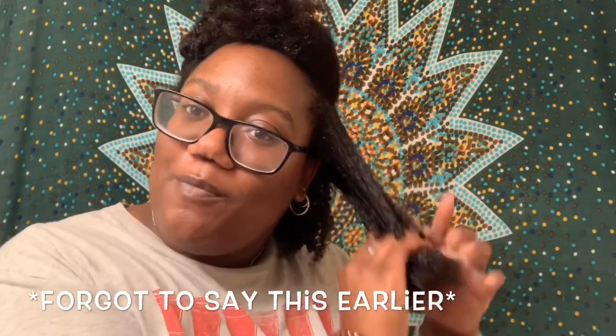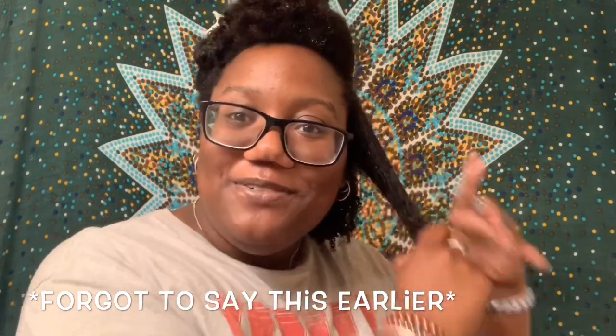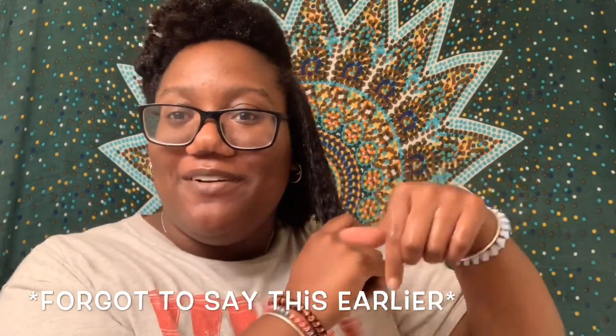I just want to say welcome back to all my subscribers. And if you are new to my channel, please be sure to hit that subscribe button right below this video. And if you have a natural hair channel and I'm not yet subscribed to you, comment that down below and I'll subscribe back.